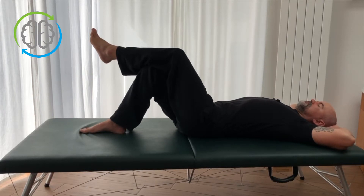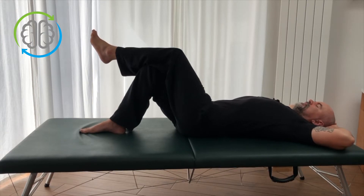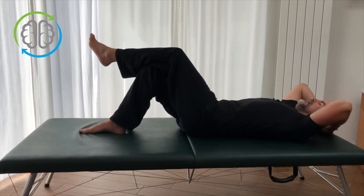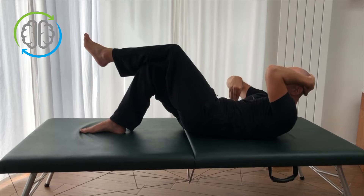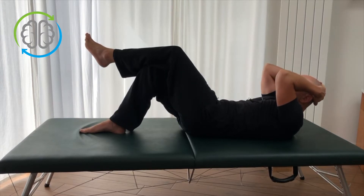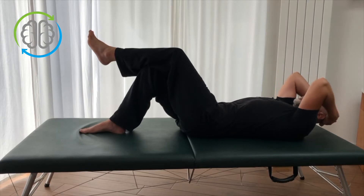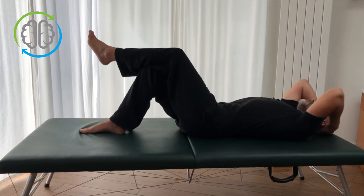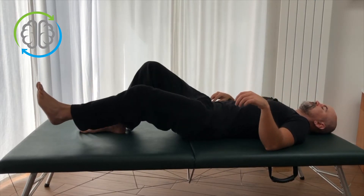Let's do that one more time. Inhaling to arch. And exhaling to flatten the back and curl up. Press the back down. Feel how the belly is engaged in this position. Now that you're deliberately contracting your belly, you can slowly and carefully, as smoothly as you can, relax the belly muscles as you uncurl back to the floor. We've done a couple of repetitions — you don't need to do too many. Three or four is plenty.